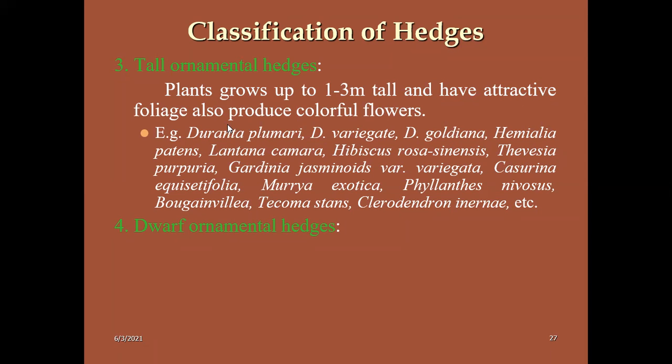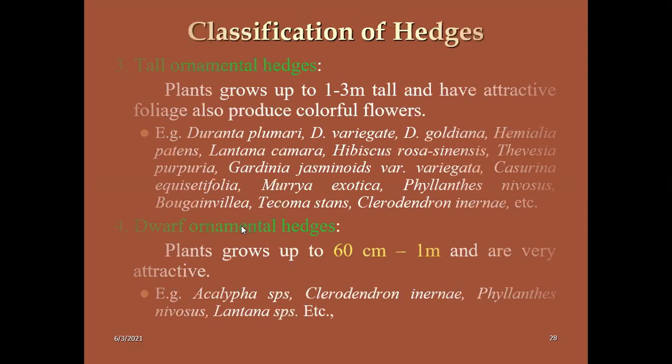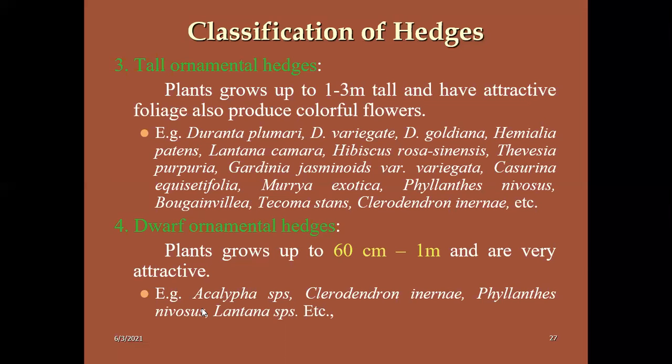Coming to dwarf ornamental hedges: the height is restricted to a maximum of one meter. Less than one meter only — we will train the dwarf ornamental hedges. Examples: Acalypha, Clerodendron, Philanthropus, and Lantana. These are some of the examples.